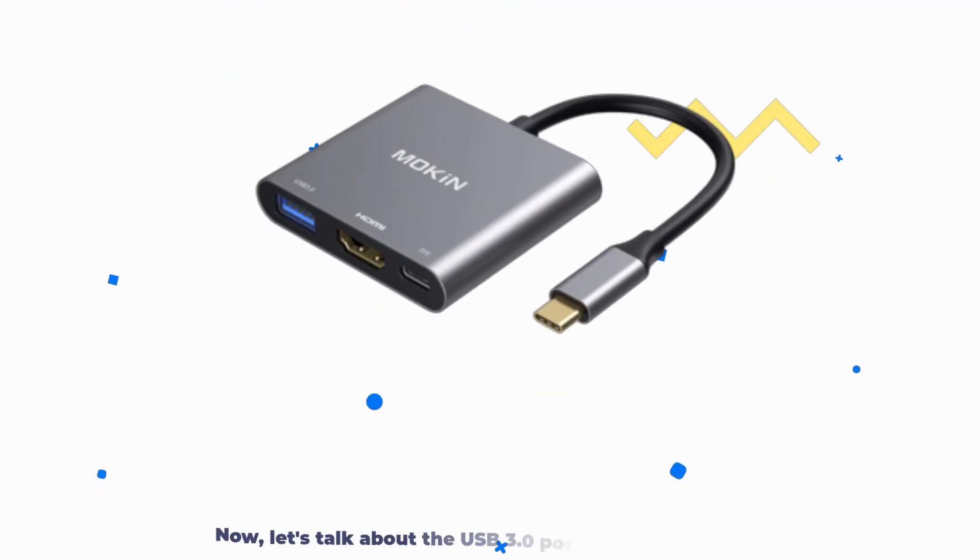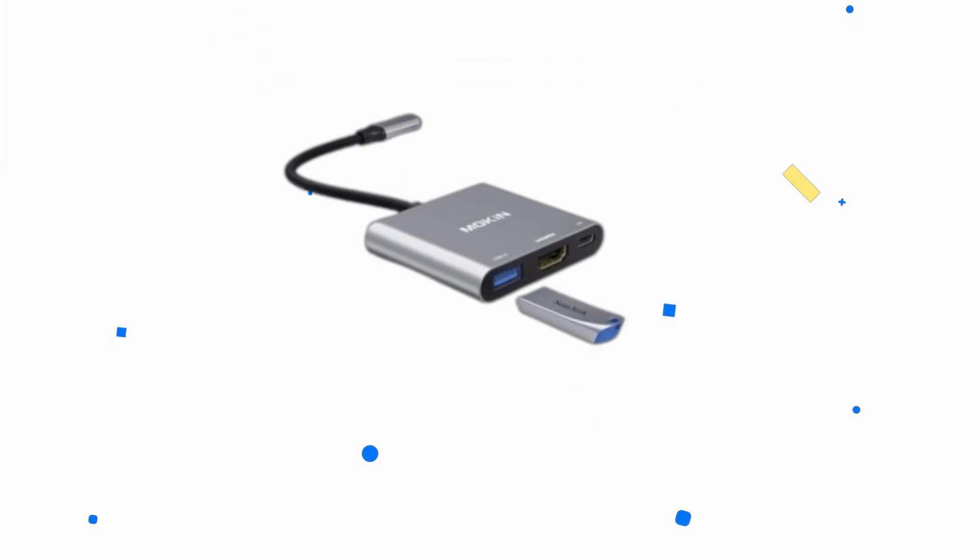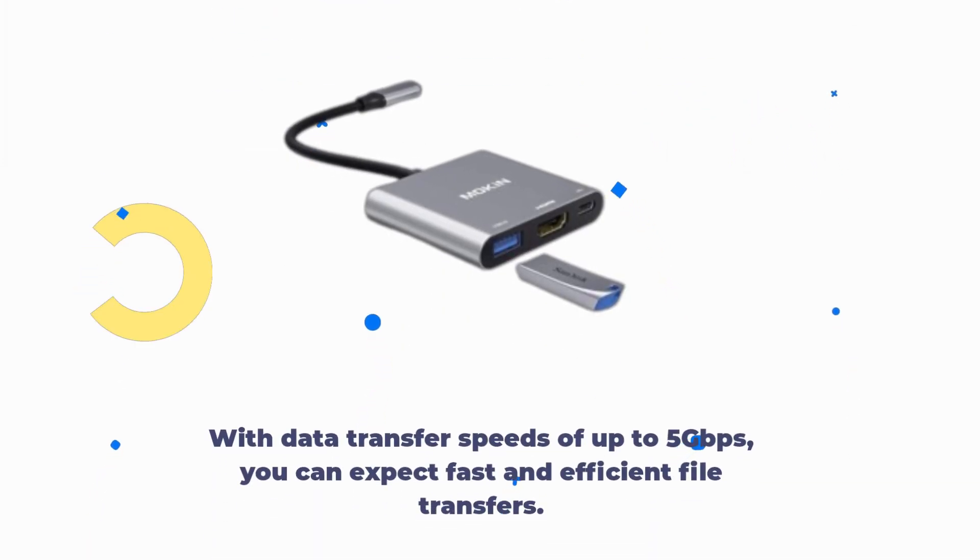Now, let's talk about the USB 3.0 port. It allows you to connect various peripherals like keyboards, mice, hard drives, and more to your laptop or smartphone. With data transfer speeds of up to 5 gigabits per second, you can expect fast and efficient file transfers.